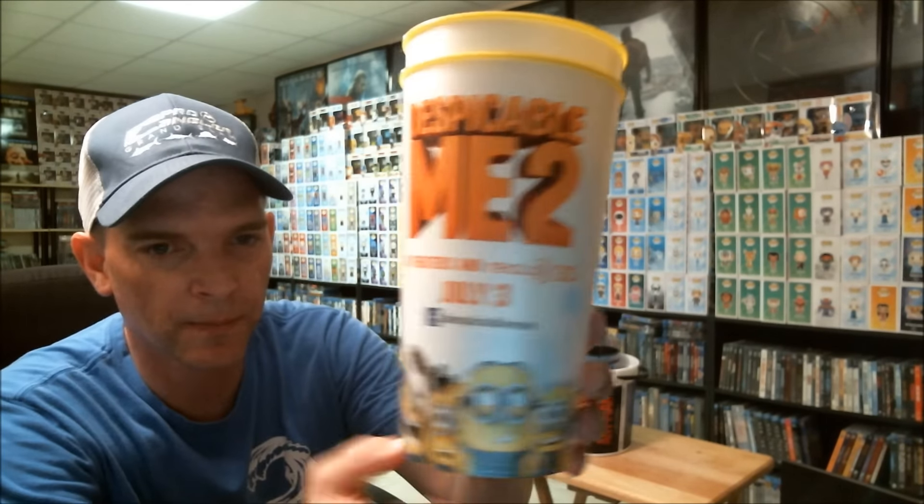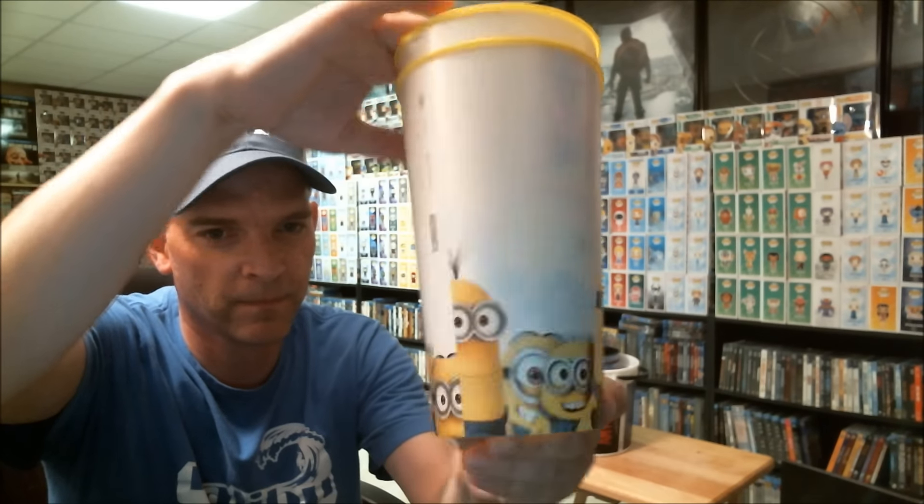Some of the movies I went to didn't have any popcorn buckets, so I just got the cup. Expendables 3 and Despicable Me 2. So those are all that I've got. This is just a pretty cheap way of getting some kind of a collectible from the movies. Me and my wife usually get popcorn and a drink, so I think we paid 50 cents to a dollar extra to get the plastic bucket and cup. Let me know what you think about it. Thank you for watching.